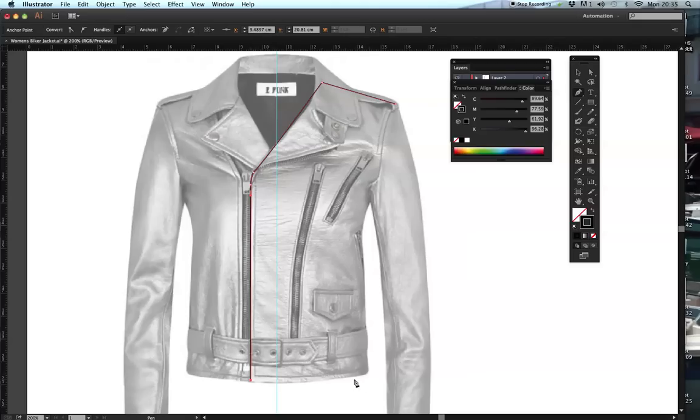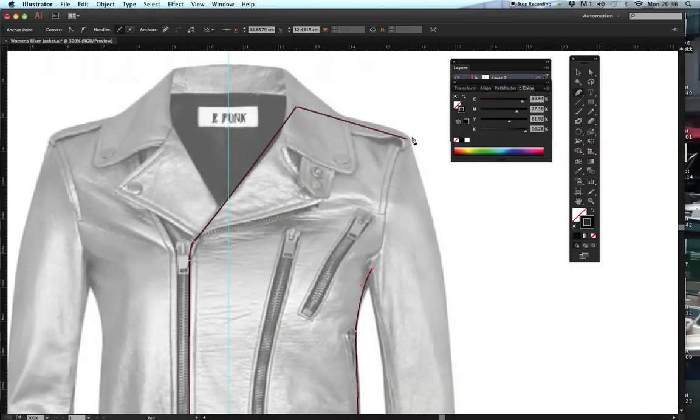I've stopped here because when I get to the hem you can see it kind of goes up. Because this is a flat technical drawing we need to make sure that when it's flat the hemline would actually be straight. So I'm going to hold my Shift key and my line is straight. I'm going to hold Shift to go straight up the side seam and come up to the underarm. When I get to the underarm, we have to remember it needs to have some sort of curve - it shouldn't be flat. There's a white point visible when I hover over the last anchor point.